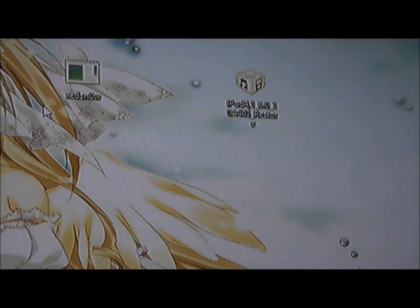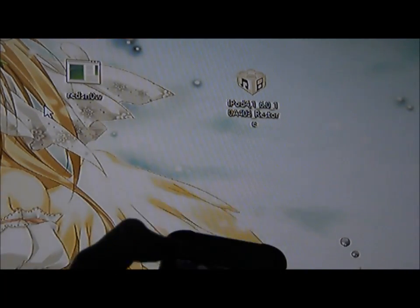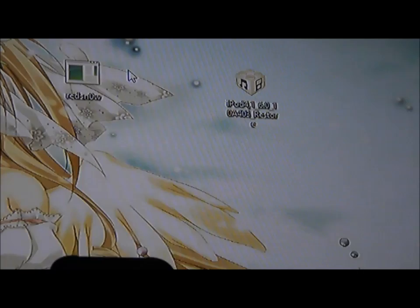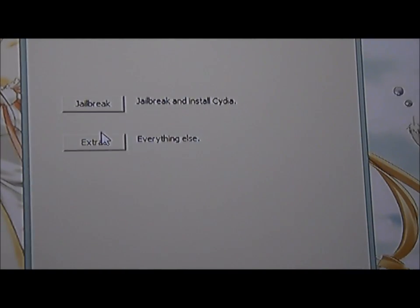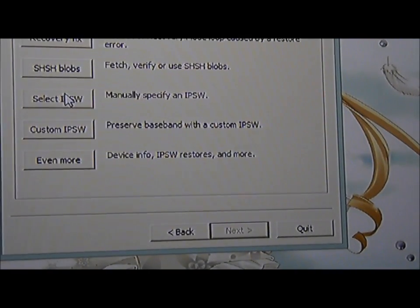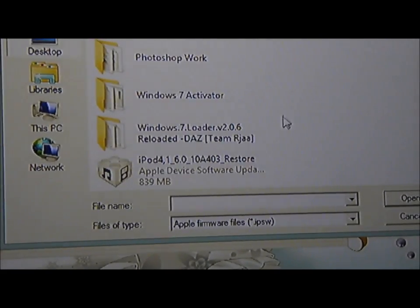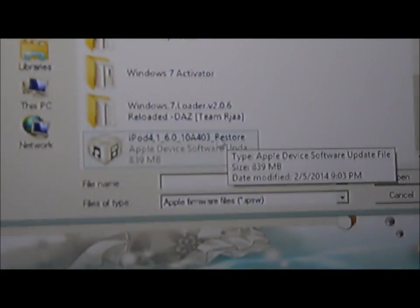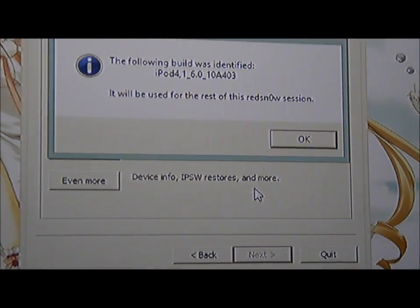As you begin to jailbreak, turn off your device by holding the power button and slide it off. Open Redsn0w, click on Extra, go down and click on Select IPSW, and look for the iPod 4 6.0 restoring IPSW. Once you click on it, it should say this. Click OK.